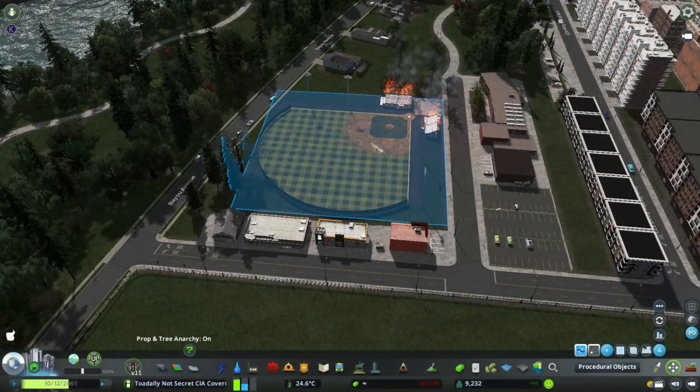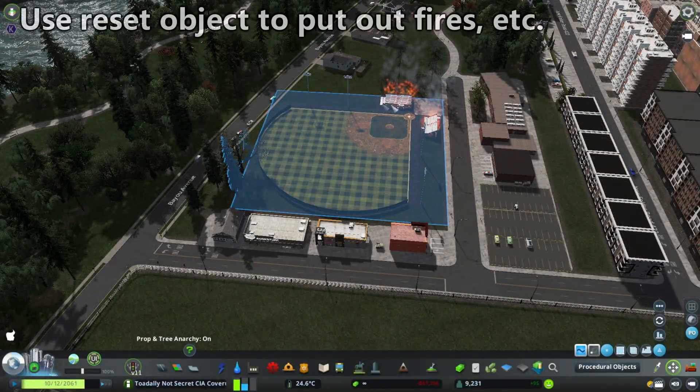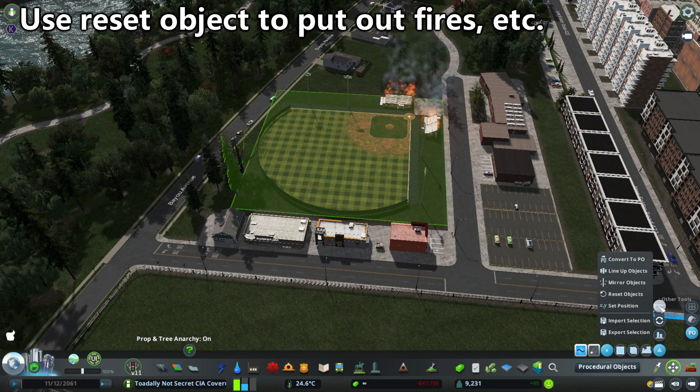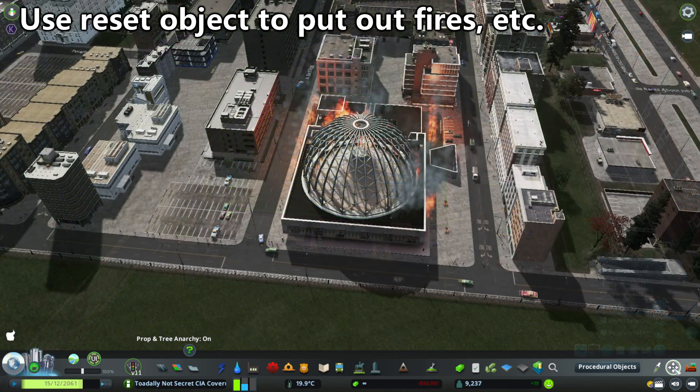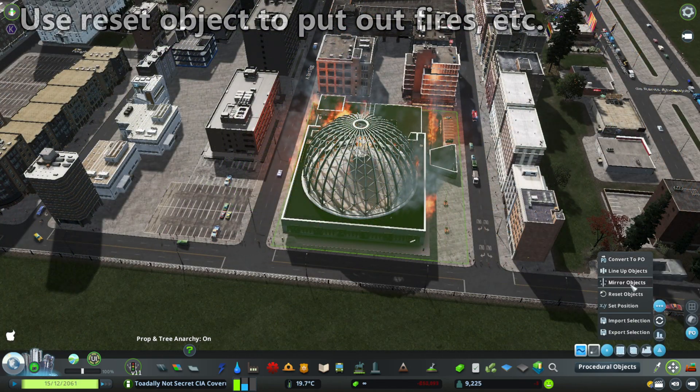If you have a building that's on fire, like our baseball diamond here, you can select it with Move It, go up to the three dots and press reset objects, and it will put out the fire. This works with abandoned and destroyed buildings too.